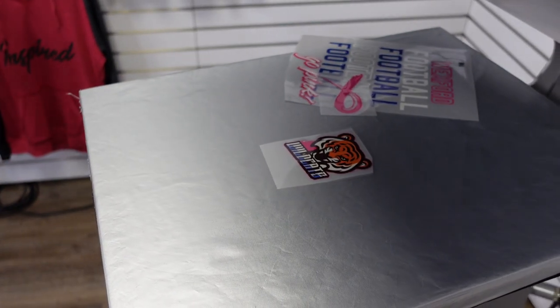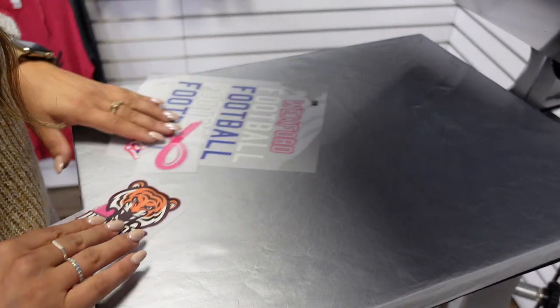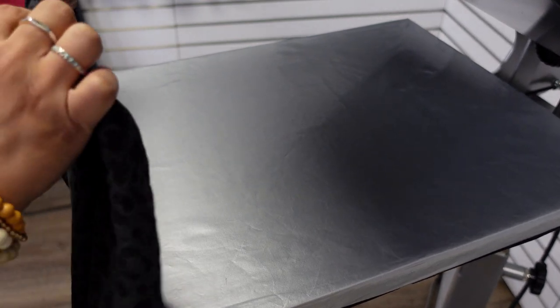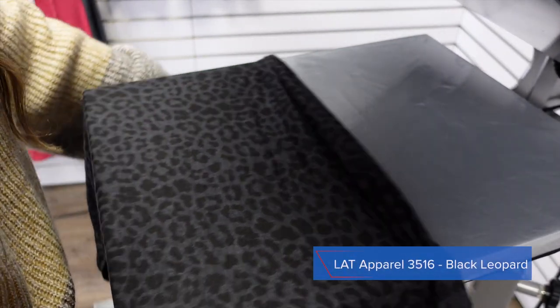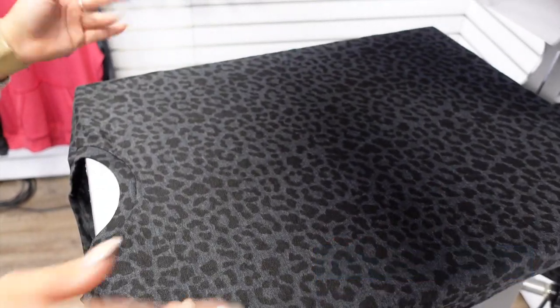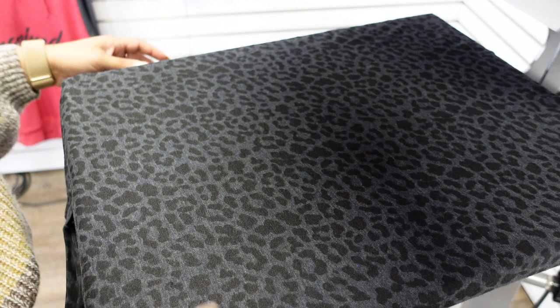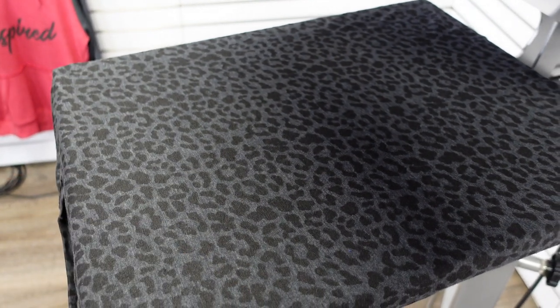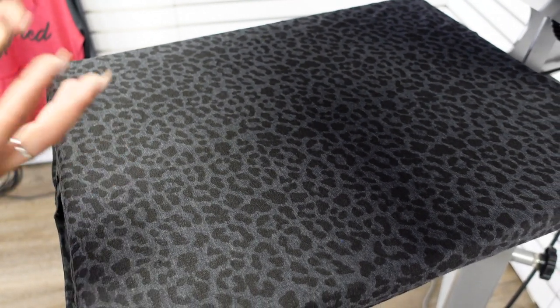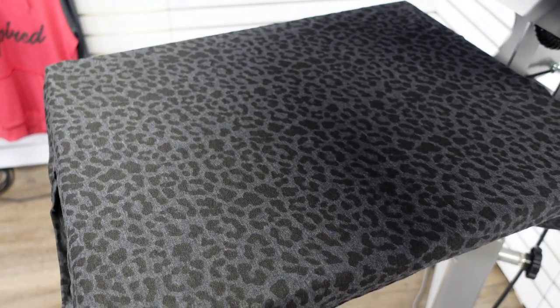Now that I have these trimmed apart, I'm going to go ahead and load on the first style of t-shirt. This is LAT's popular style 35-16 in their new design and colorway known as Black Leopard. This is extremely trendy because this t-shirt style has that popular pattern that is very popular in retail, and we want to recreate that look in our custom products for our customers.